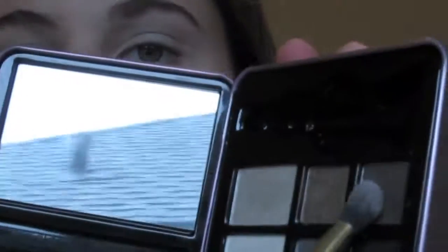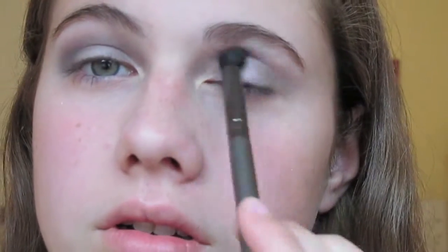Going back to the top row of the palette, I'm taking that dark brown color and mixing it in with the sparkly purple, applying that to my crease to darken it up and make it a little more smoky. Then taking the darkest color — a dark purple from the bottom row — I put that on the smaller blending brush into the outer corner of my eye. It looks a bit odd at first but you really have to blend it out, which makes this look more smoky and deep. Just keep blending so it doesn't look patchy.